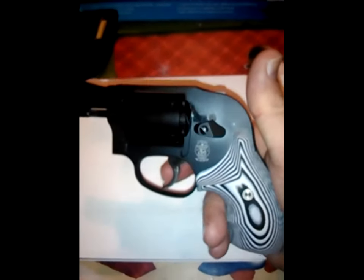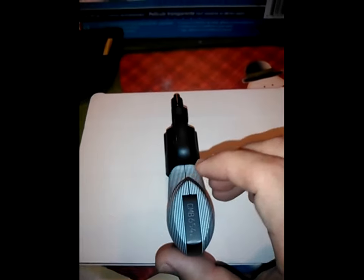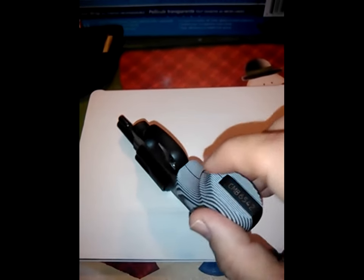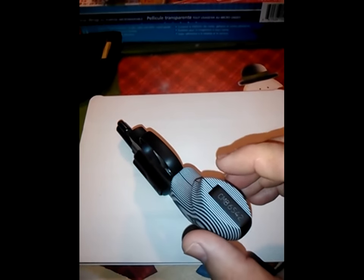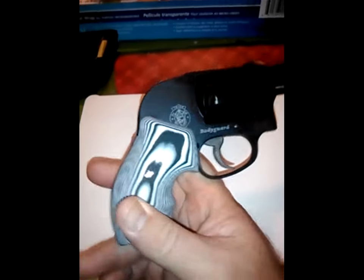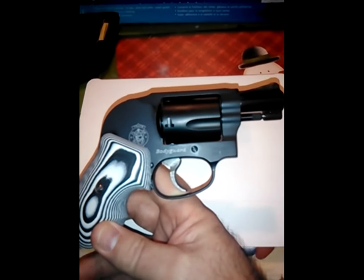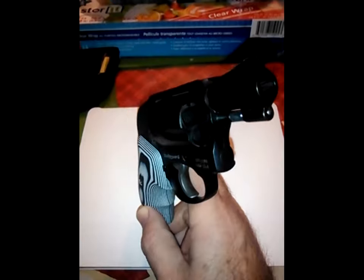This is not a very detailed video because most J-frame users know how it feels to have both grips on their J-frames. This one has a little bit more material here. The grip that came with the gun is not an original Uncle Mike's, but the Smith & Wesson provided grips. This one tries to mimic the Uncle Mike's boot grips, but the design is pretty interesting and the gun looks really good.